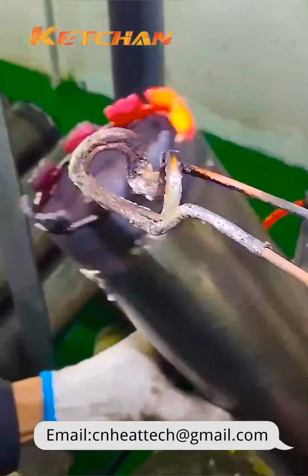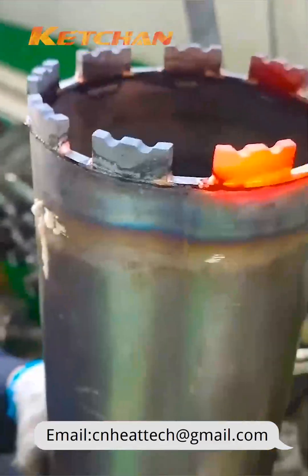Induction coils can be made into square, round, open, or other special shapes, etc.